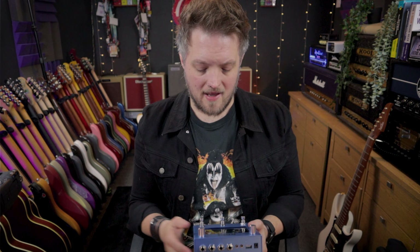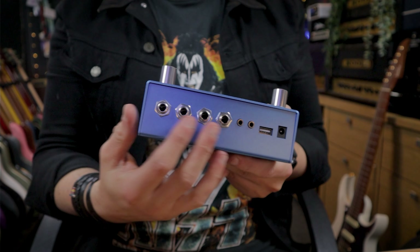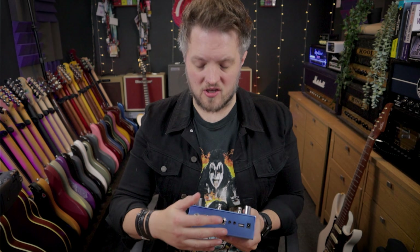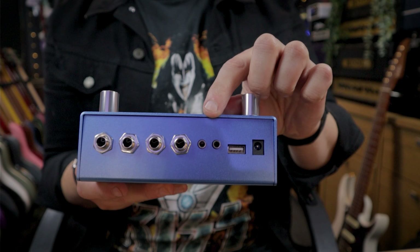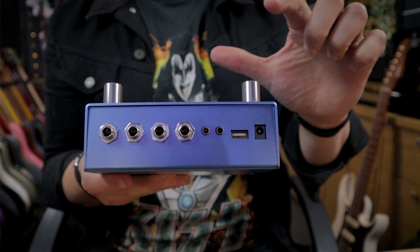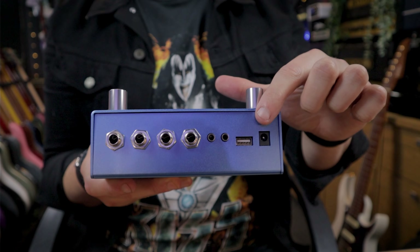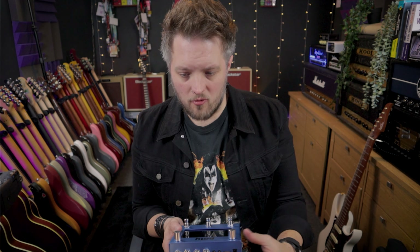You can set it up in a load of different ways. If you want to run two inputs or two outputs from any of these TRS jacks, you're going to need a TRS splitter cable, but if you just plug a single jack in, it will function as mono as well. We've got MIDI in and out with mini MIDI jacks, and it runs off a 500 milliamp nine volt DC — so it's quite power hungry, but that's to be expected with everything it can do.